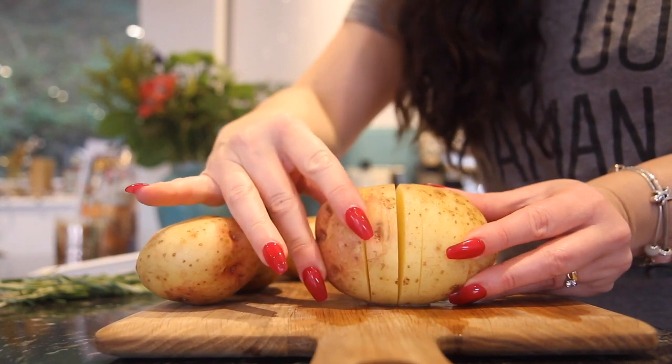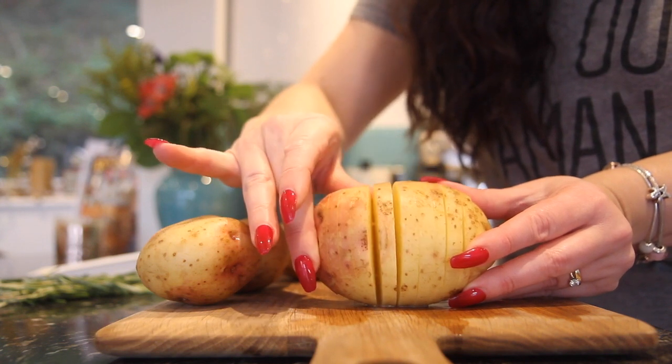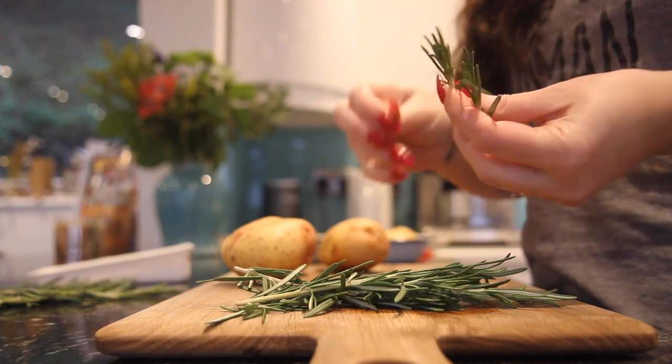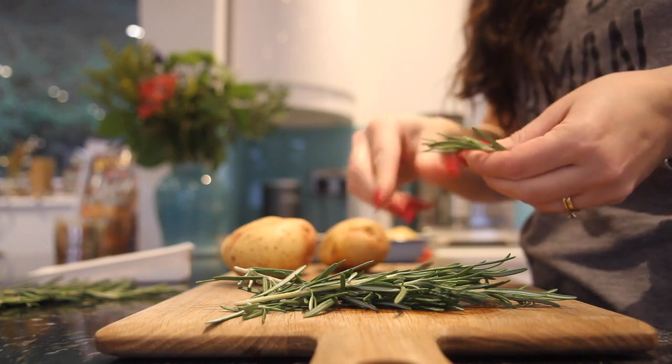It's as easy as that — we've just made cuts in the potato without going all the way down. That's all my potatoes sliced. I'm going to pick the rosemary and then put sprigs of rosemary into the cuts of the potatoes.